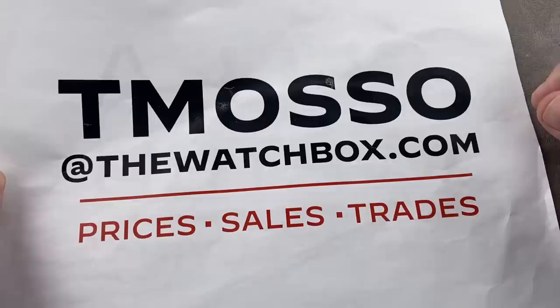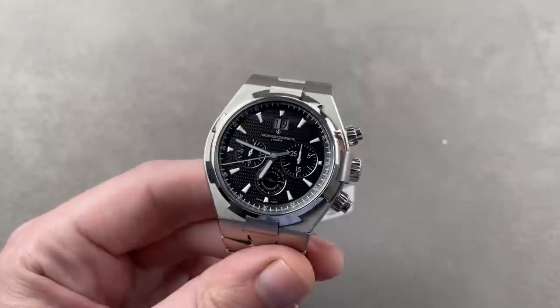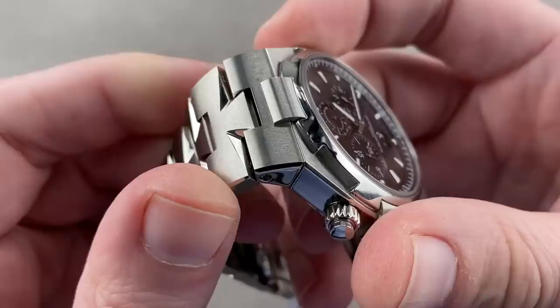I probably overloaded today's show. We have a lot of cool stuff, so we're going to start with the thumbnail watch — you clicked to see this, and now I have delivered. Second generation Vacheron Constantin Overseas Chronograph, 42mm in stainless steel by 12.6mm thick. It's a beautifully compact watch for all of the features it packs.